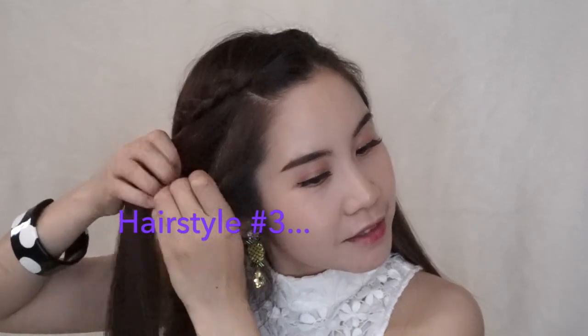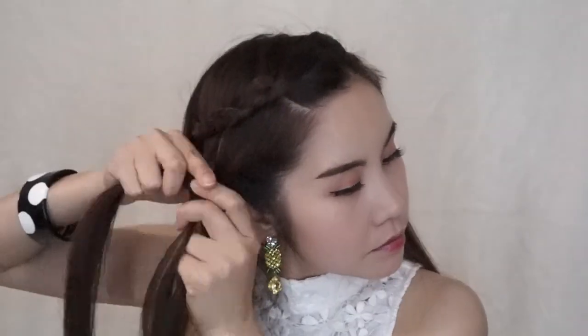And this number three hairstyle, we are going to add one more braid to each side. I promise you, when this is done, it's going to look really cute.